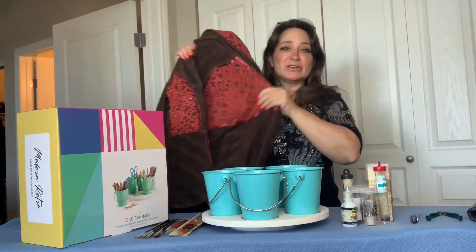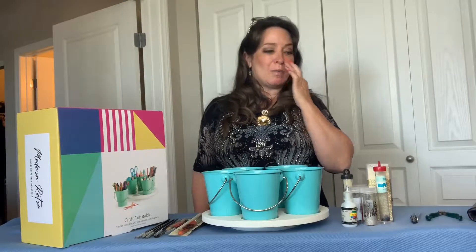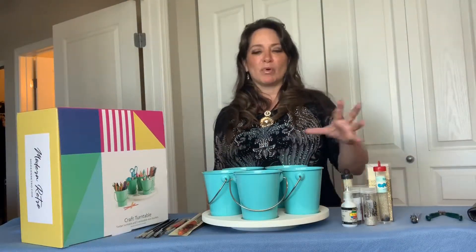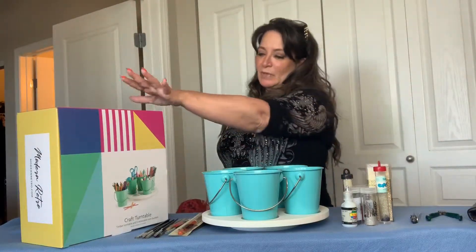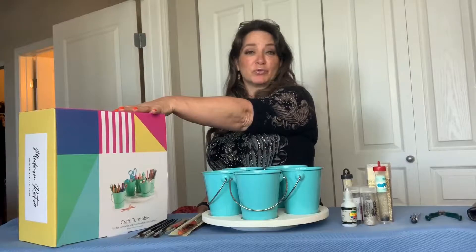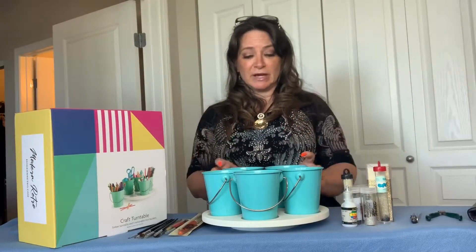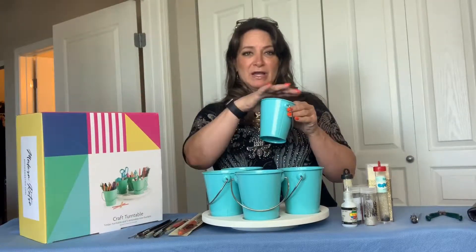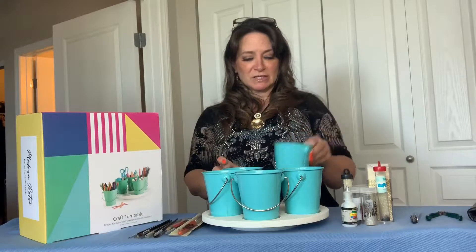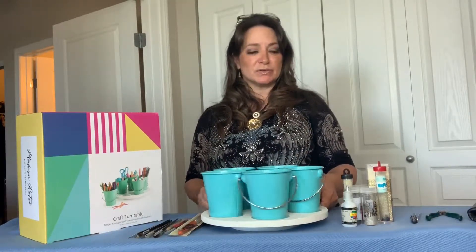As you can see, there are some intricate things on there. Being at home, I didn't really want my organization to be boring. So I got this on Amazon — it's from Modern Retro. It's basically an organizer, very easy to put together. It just comes in the box with some nice plastic around it, and this is basically a Lazy Susan for crafts.